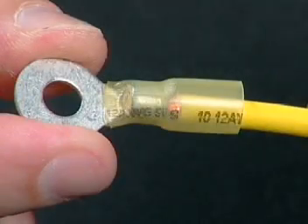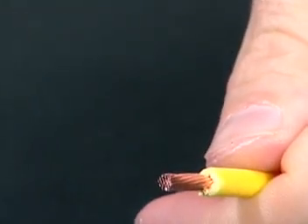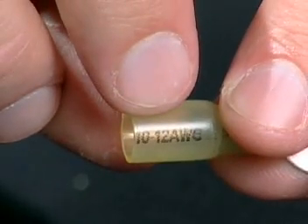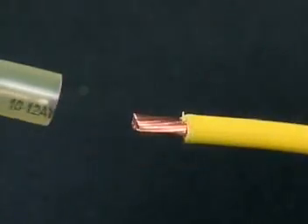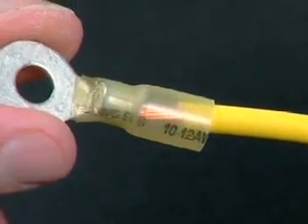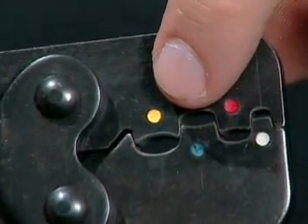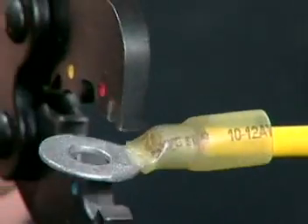To install sealed crimp connector terminals, strip the wire insulation 5/16ths of an inch. Select the proper sized terminal. Insert the wire into the terminal. Use the correct crimp die and crimp the terminal.